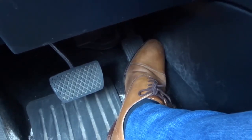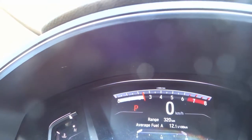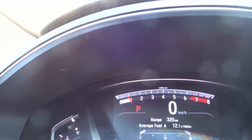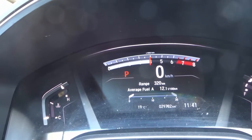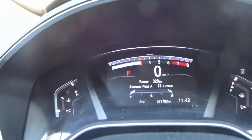You want to push the gas pedal down a little bit and look at your tachometer, and see if you can hold the RPMs at certain levels. Right now I'm holding it at about 2500 RPM. Release. You want to see if you can do that with other RPMs as well. I'm going to go ahead and rev it up a little bit higher — I'll try and hold it at about 4.